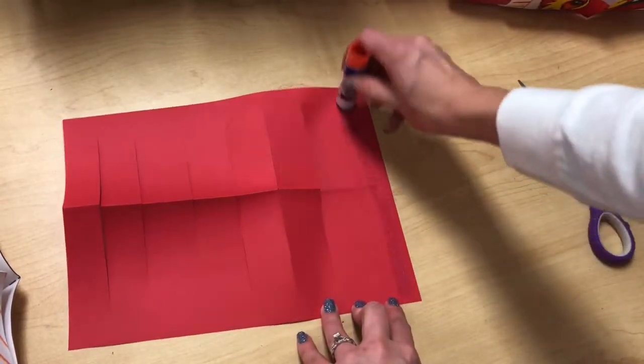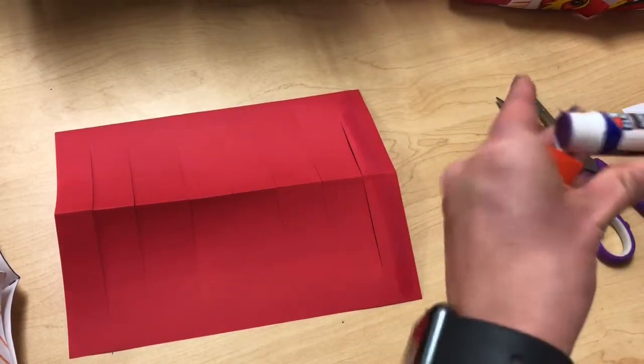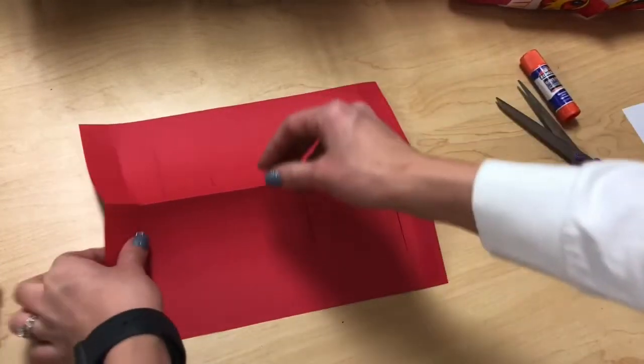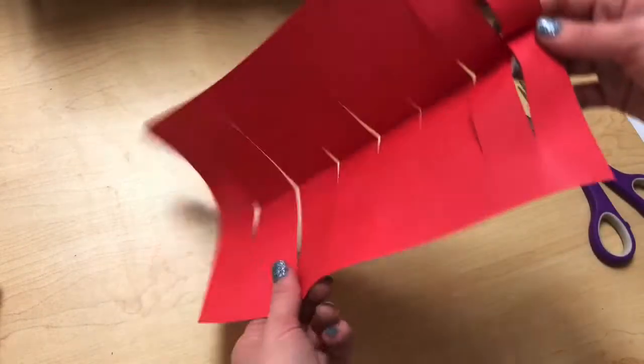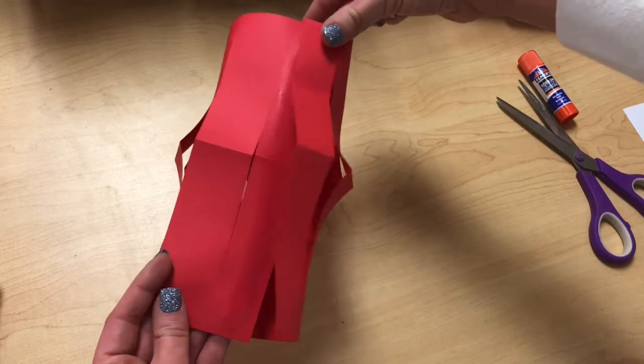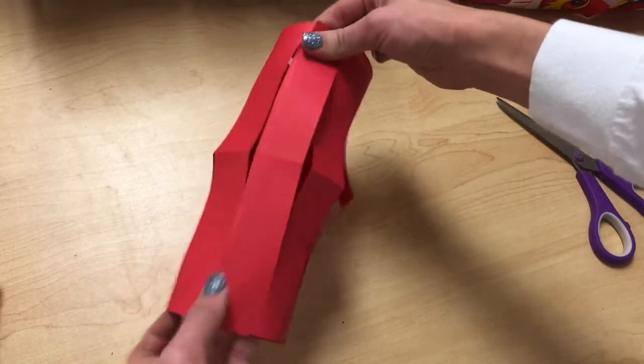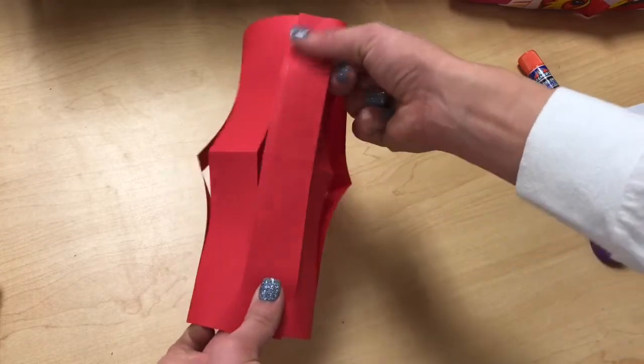Run that glue along the last strip. Then take your paper — I flip it over just so my hands are in a comfortable position — and flip it so it goes on top. Match those up and use your fingers to run up and down that strip to make sure it sticks.